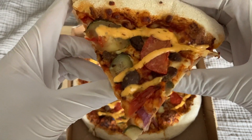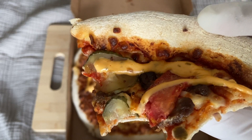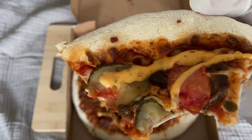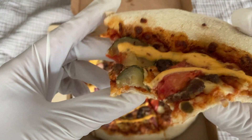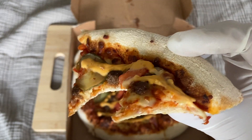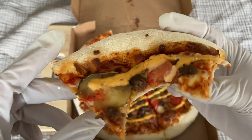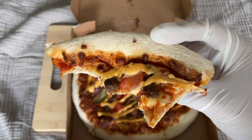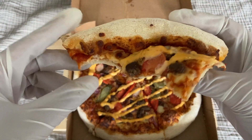Let's see how it tastes. Really nice — it really tastes like a cheeseburger. I do like the pizza.